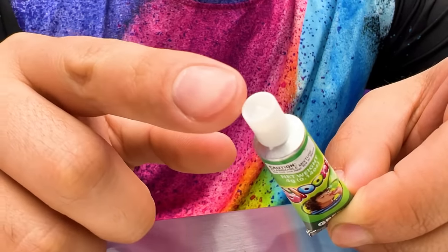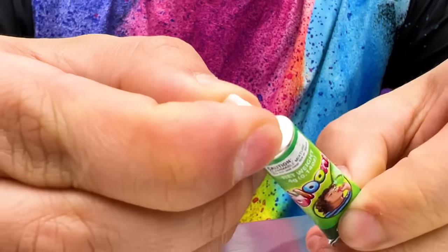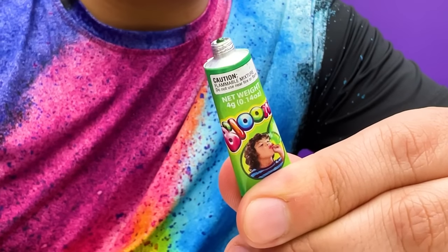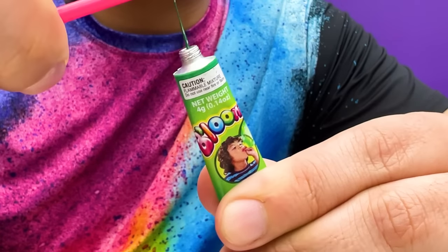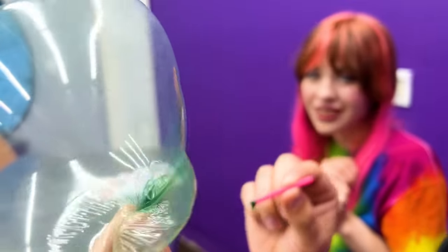Let's blow some bubbles! To use the Blue Knees, take off the cap and use the pointy side to poke a hole in the tube! Use two fingers to squeeze out some gel, then take your straw and scoop a ton of it up! Use the other end of the straw to blow with some air. Now quickly use your fingers to pinch the bubble and take it off the straw. And now you have a balloonie!